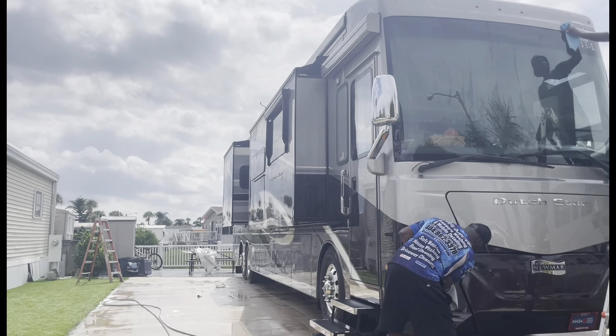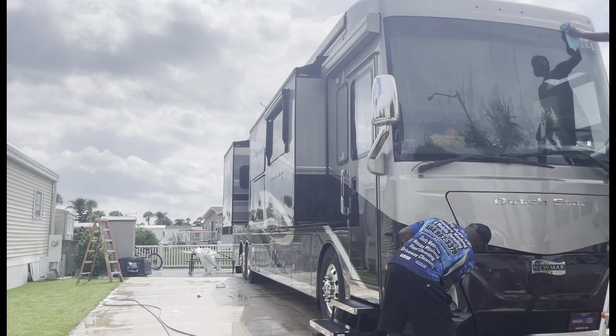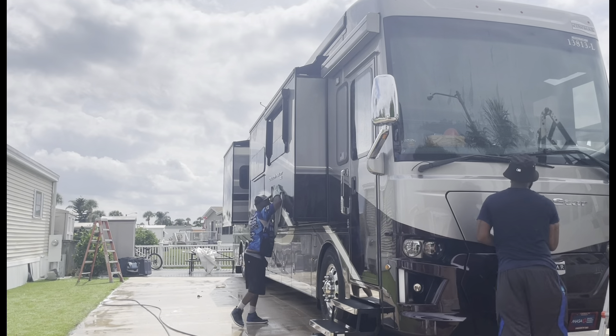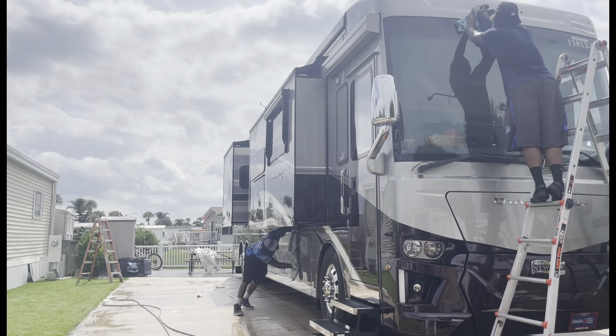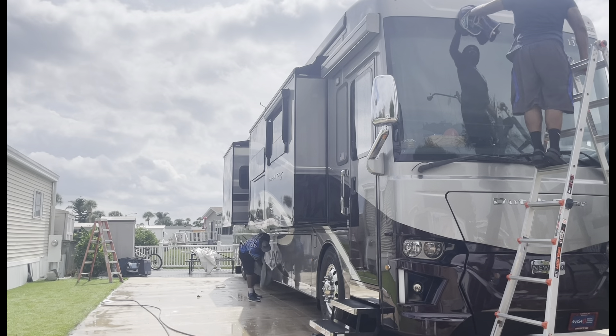That was another customer right there — he wanted me to come check out an RV right next door. That's why I say: get in these communities and do good work and it's going to happen. D-Shun's starting to dry everything off and applying everything. He's going to hit the high areas and I hit the low areas, and we'll work our way all the way around. You got a two-man team, you can make it happen.